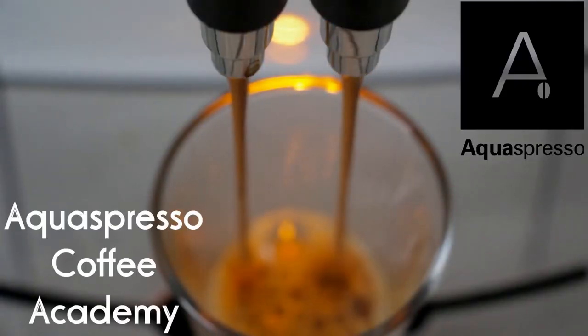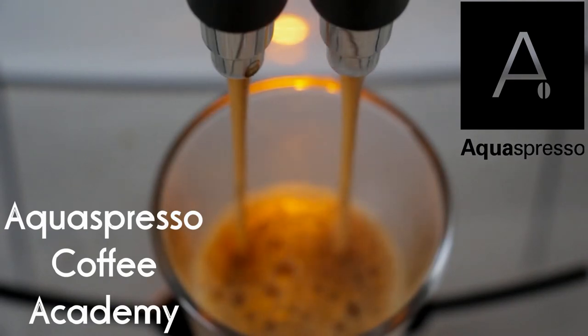Welcome to the Aquespresso Coffee Academy. Today I'm going to be talking about why you should almost never buy a coin-operated coffee machine. We do sell coin-operated coffee machines, but I personally hate them because of three major reasons. Almost any industrial coffee machine can come in a coin-operated version.